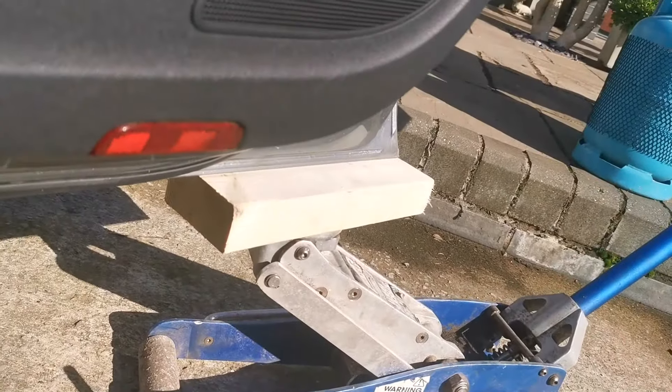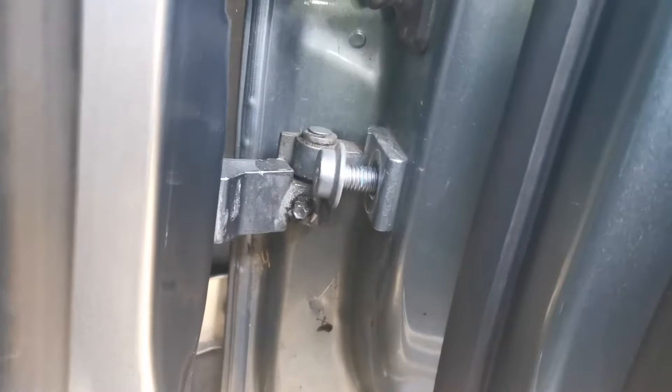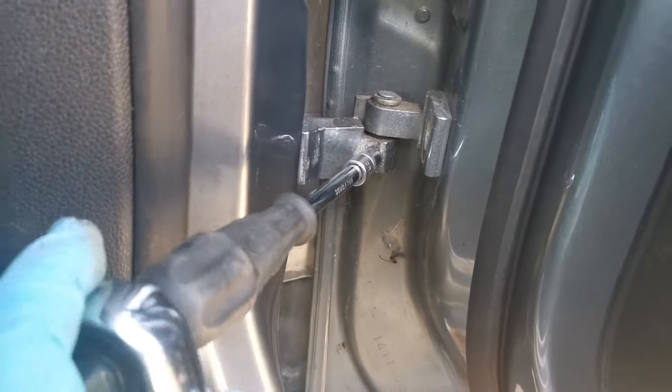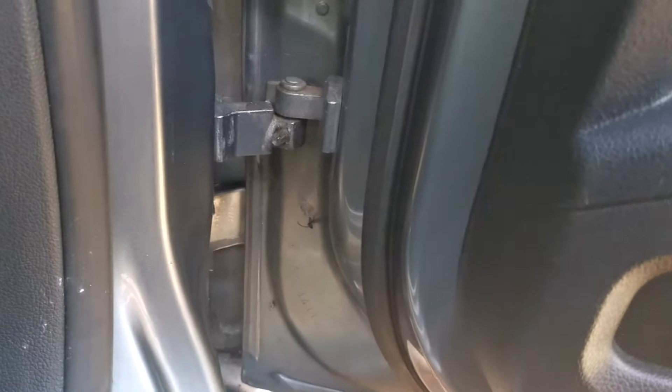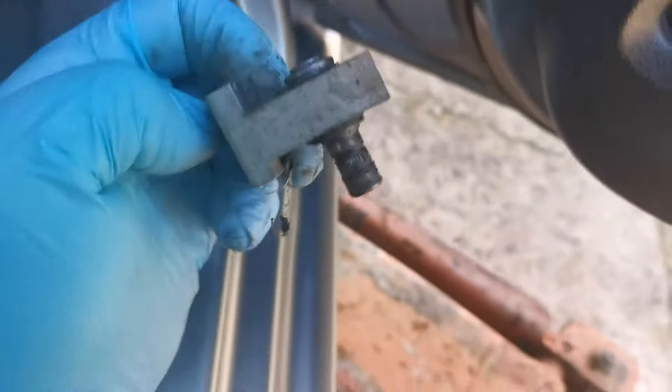Also, while I'm doing this, I've got the car supported on a jack so that it doesn't move around too much. I also have the edge of the door supported — just put a piece of wood and a jack to stop it dropping once the hinge is loose. Once you've got the bolt out, we remove the grub screw and then the hinge should just lift up and leave you with the hinge removed.